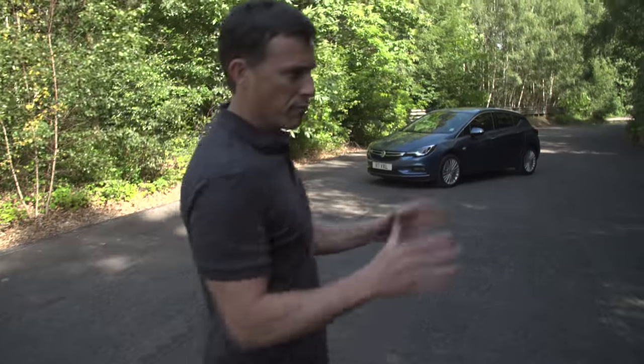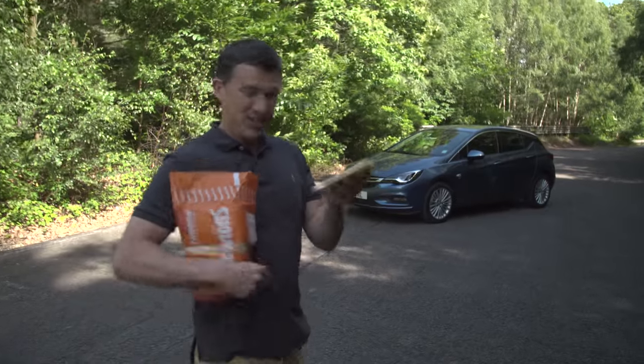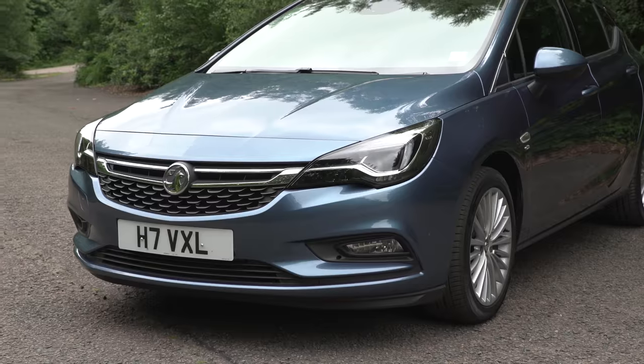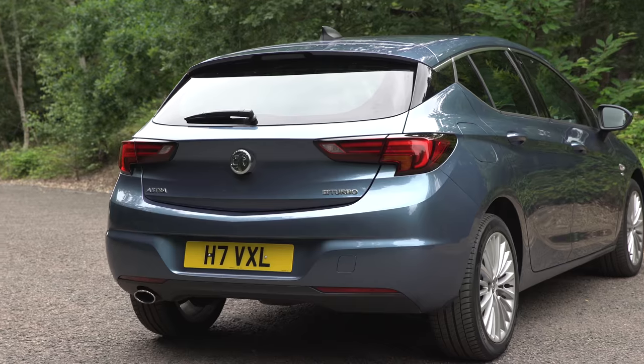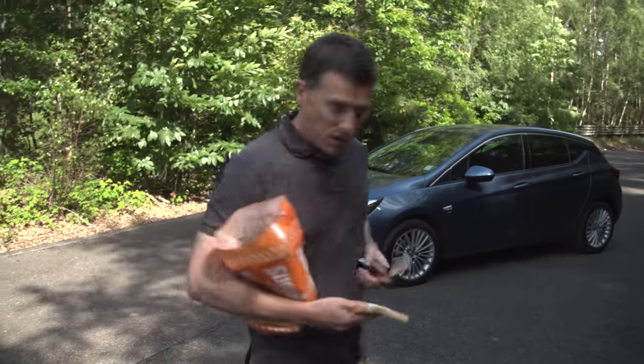The Vauxhall Astra — it's always been the white bread of the car world because it's plain, bland, and unexciting, yet it's sold in huge numbers. But with this new one, it's like they've given it some kind of weird, tasty feeling because it's just so much more exciting.